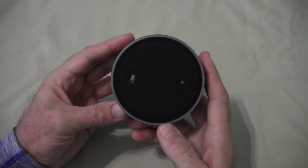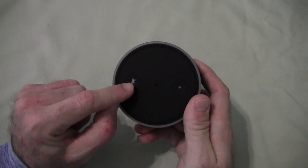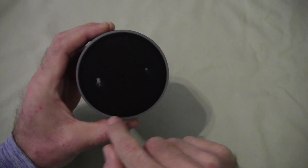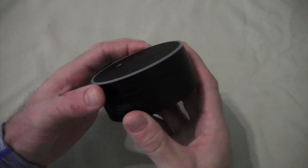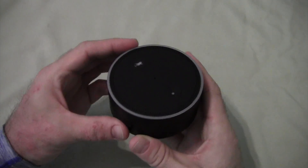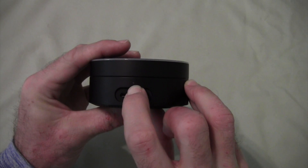Basically, you have your Action button here. You have your microphone mute button here. You have a light ring here, which will increase and decrease for volume and do certain things when it's searching. You have your volume ring, which is the top part that spins independently. And here there's a little LED — that's the power LED to show that it's getting power.